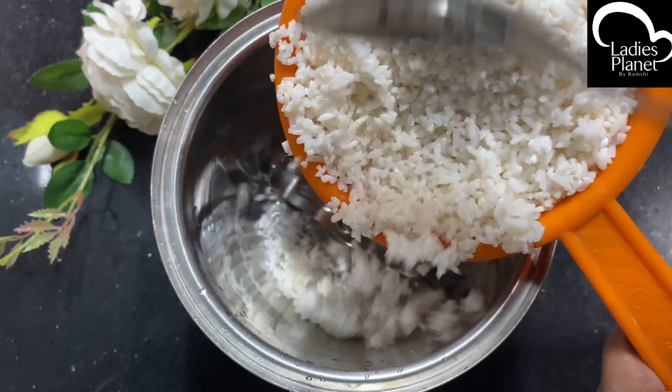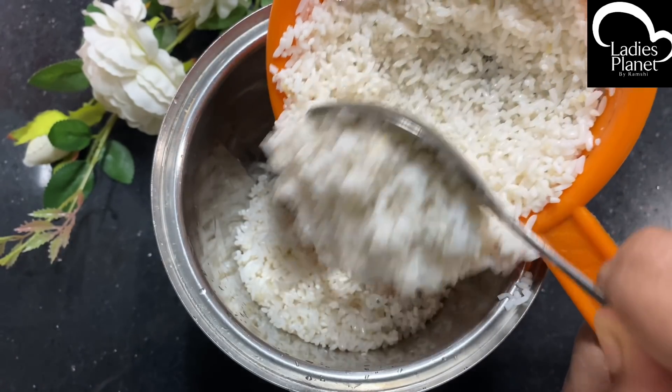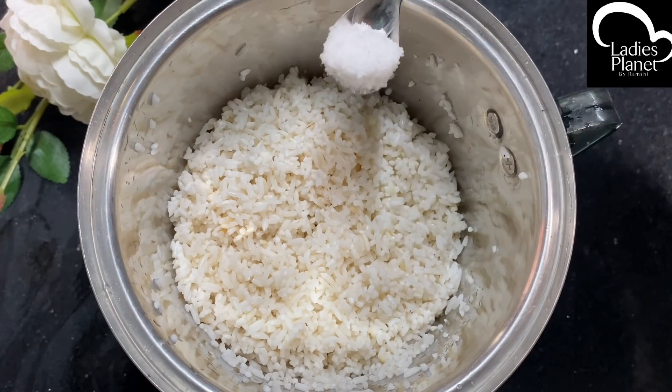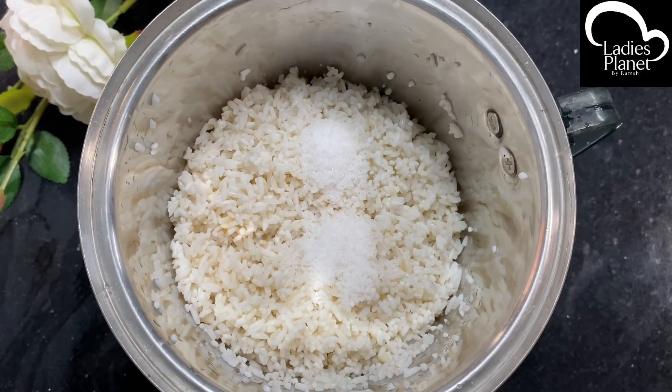There is no batter ready. Then I'll cook them with 4 cups of water. We will take it with the mix. We will cook them with the best.